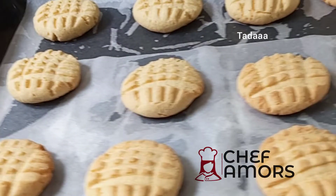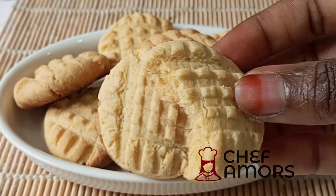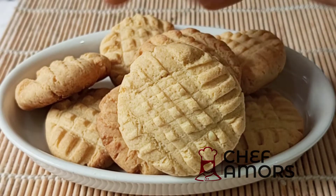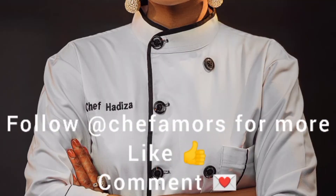This is how it looks after baking. Allow it to cool down — it was so yummy! I actually finished it the next day. Thank you so much for watching and I will see you in my next video.